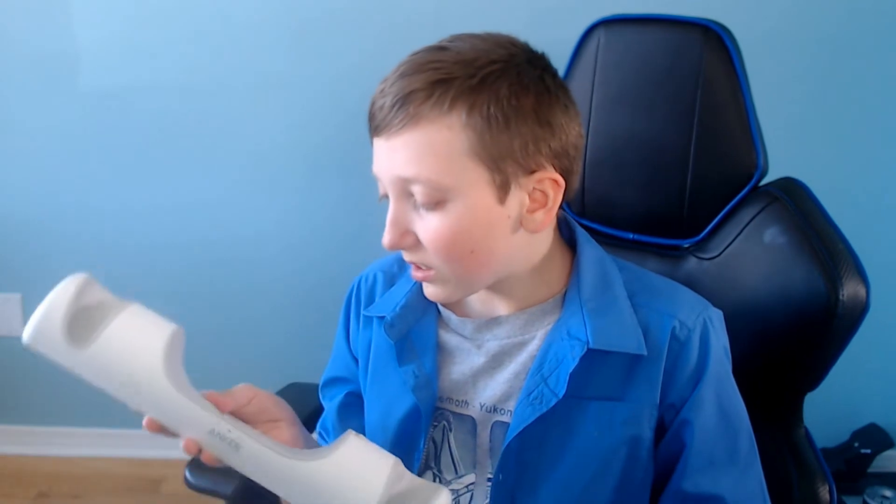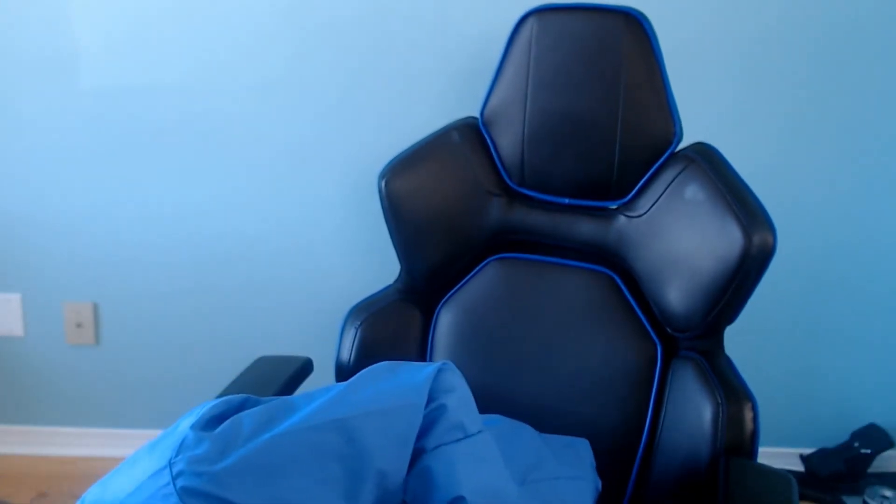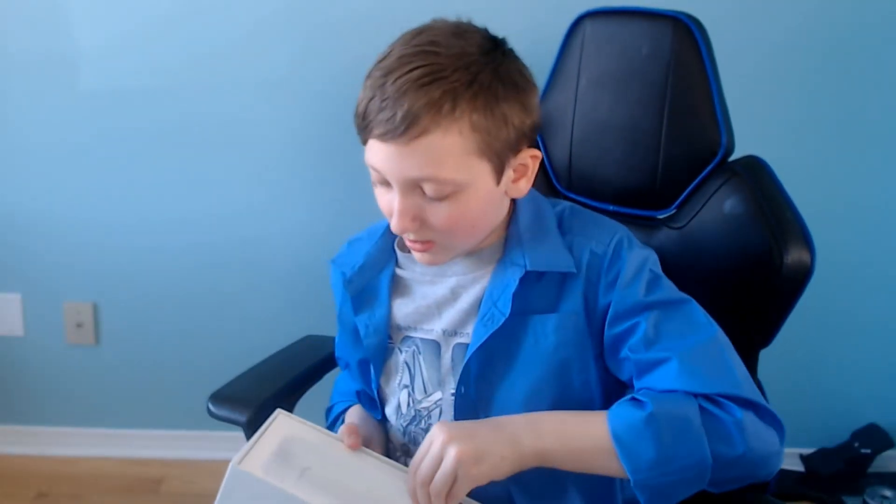I was expecting more here, but maybe there's more in the box, you know. There's bound to be more.